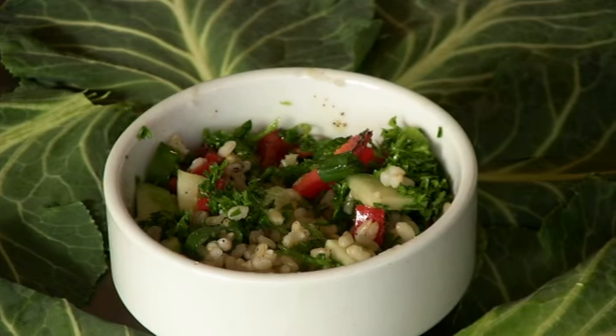Hi, I'm Debra Gartenstein with Quirky Gourmet. Today I'm going to show you how to make a rice and parsley salad. I'm using brown rice and dressing it with Mediterranean flavors, which go really nicely with the parsley.